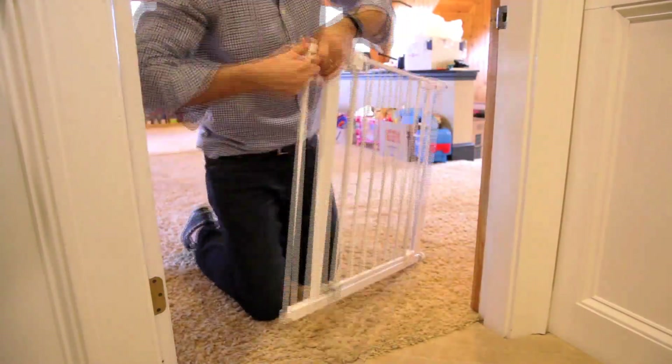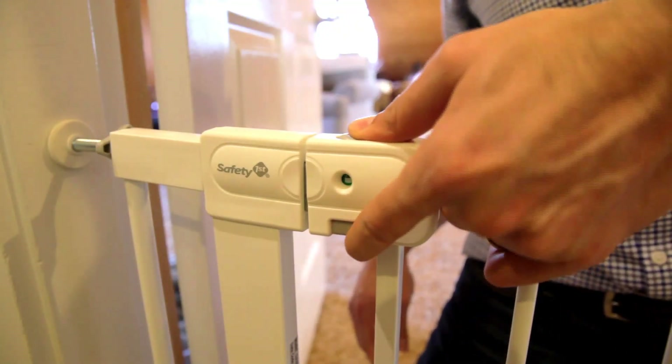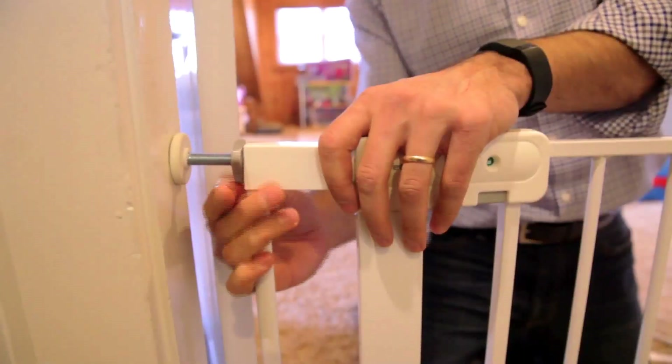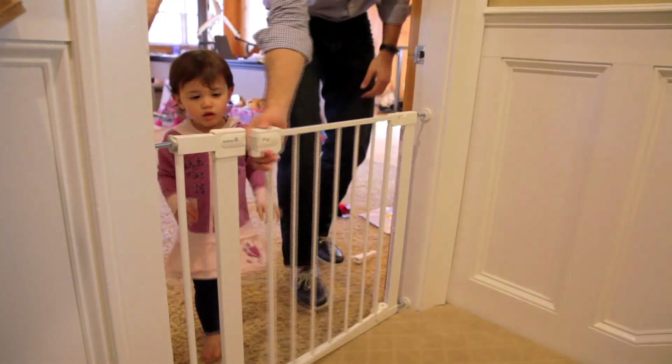For reassurance, the SecureTech indicator lets you know with a glance that the gate is securely closed by showing the green lock symbol. The gate is 28 inches high and can be adjusted from 29 to 38 inches for doorways of varying widths throughout your home.